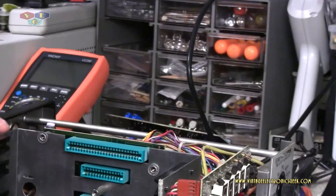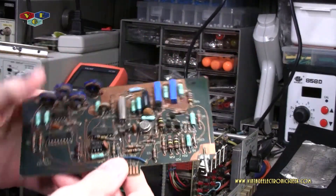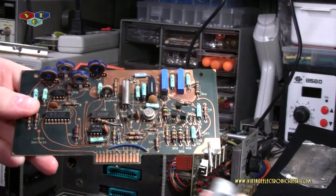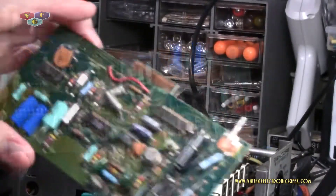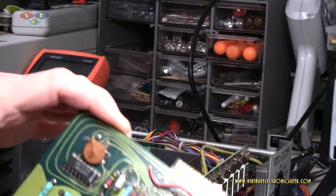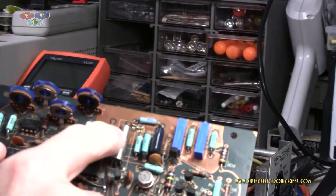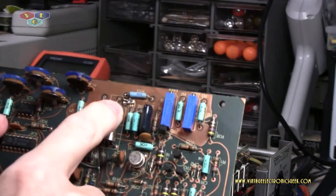Going through and checking out the boards, making sure I don't have any blown resistors, bad caps, or anything — which I did find one. Look at this board — it's all smashed down, like somebody just stuck their big fingers on it and smashed it down. Check out this board — we've got a bunch of solder goo up here.